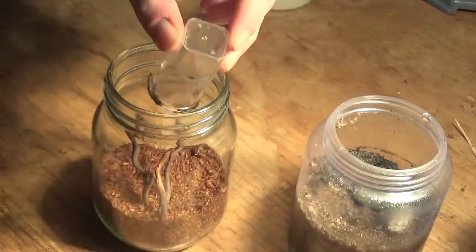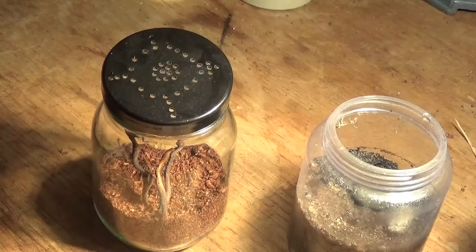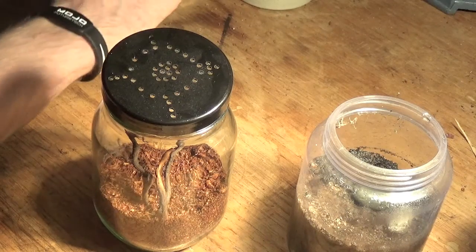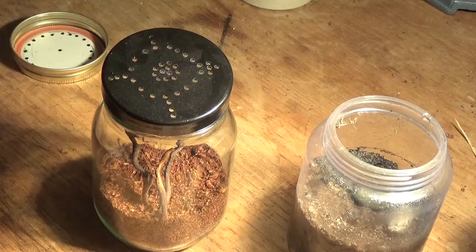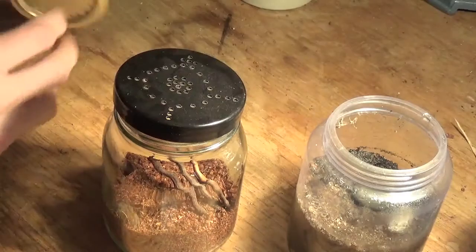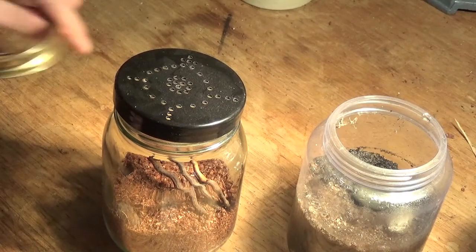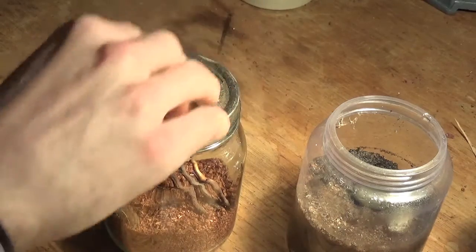I'd just give one word of caution to anyone willing to attempt this method of rehousing. I would only really do it at a time that you know your tarantula is not molting or in the process of molting. You don't really want to mess with your spider at all, either during or shortly after a molt. It's a very vulnerable time, so if you start to flood the burrow, it may not be able to move or react to that.